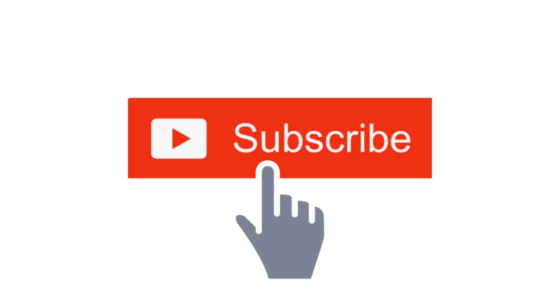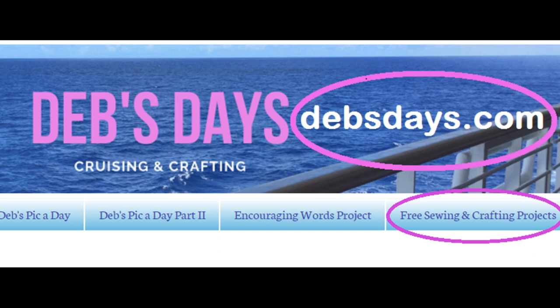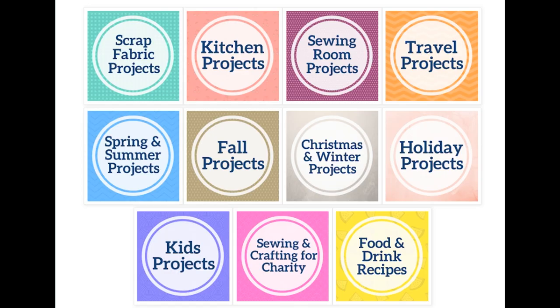Before I get started, I publish new content frequently so be sure to subscribe to my YouTube channel and check out the blog at DebsDays.com. You'll find an entire section dedicated to free sewing and crafting projects and links to even more sewing and crafty tutorials.